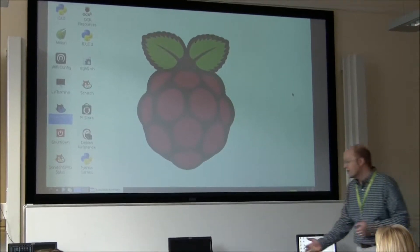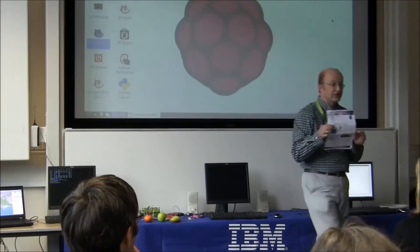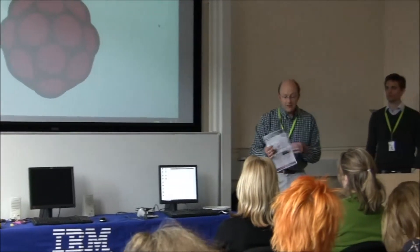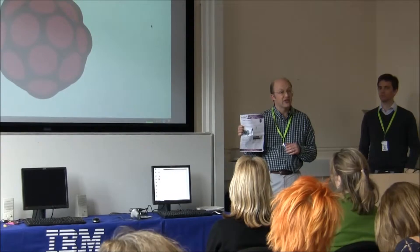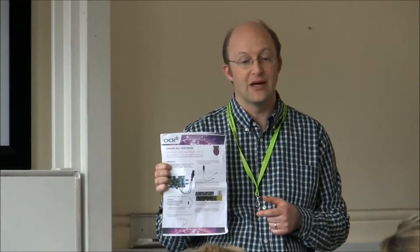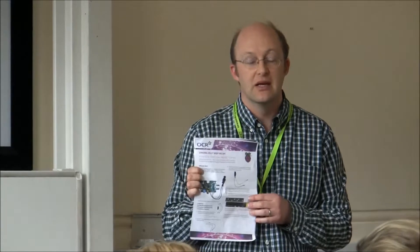Also, with your examining boards such as OCR, they are developing lots of exercises that you can try. There are exercises based around the curriculum which will highlight input, data and processing, and connections, so you can use these. They're a great way to get involved, and we've set one of these up so you can see how easy it is.